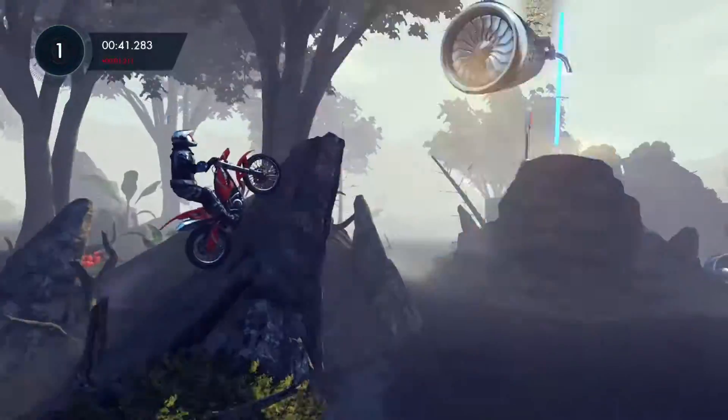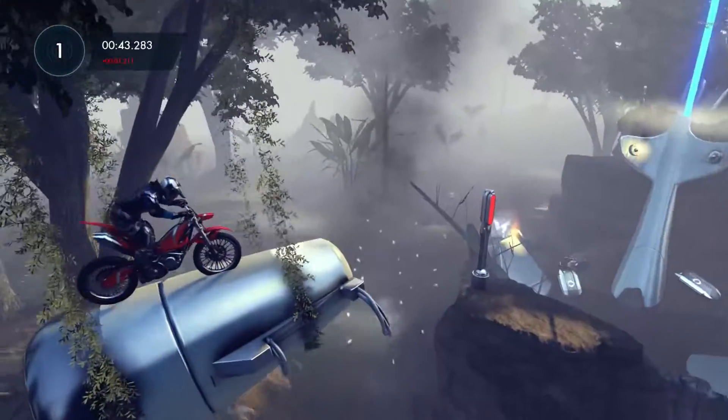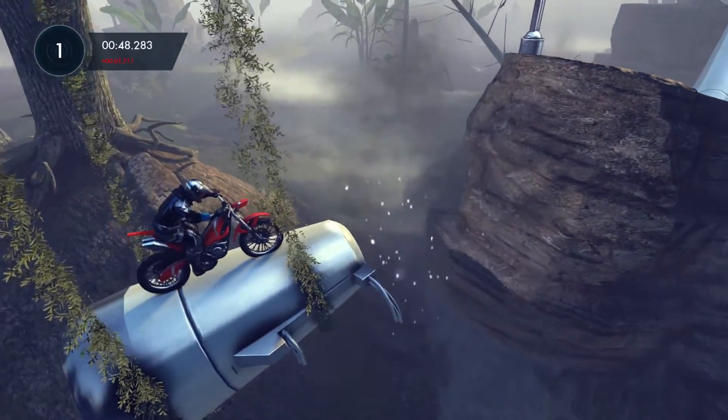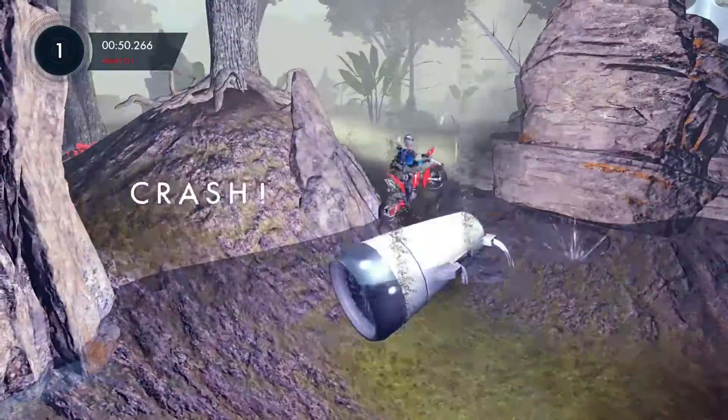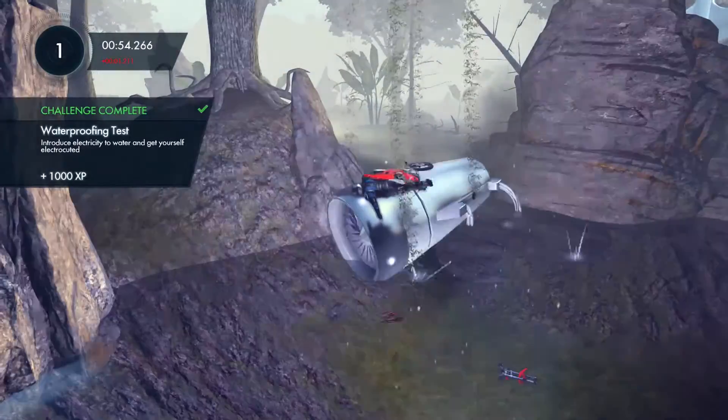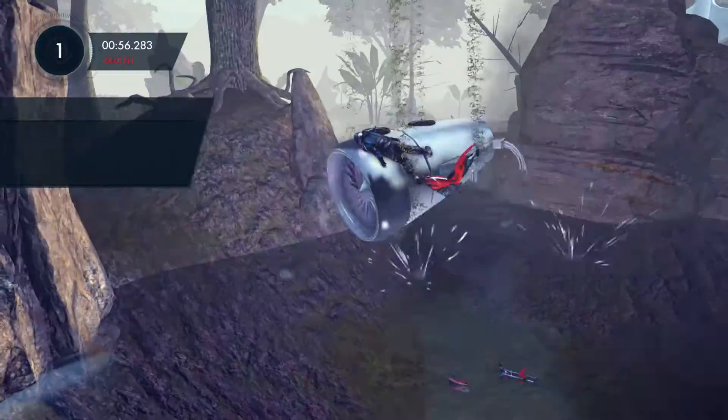Basically, when you get to this point in the map there's this kind of aeroplane engine suspended in the tree vines. Just get on top of it and stay there, and your weight will bring it down into the water and electrocute you, giving you the Waterproofing Test challenge and 1000 XP.